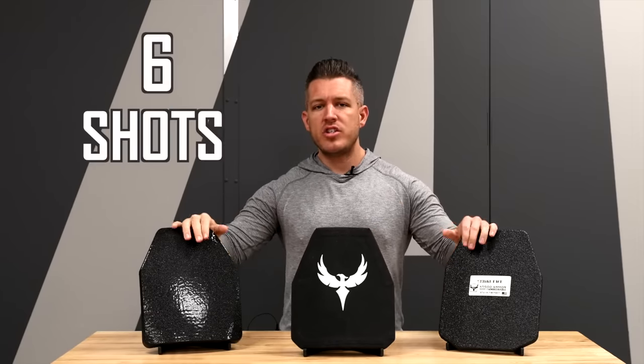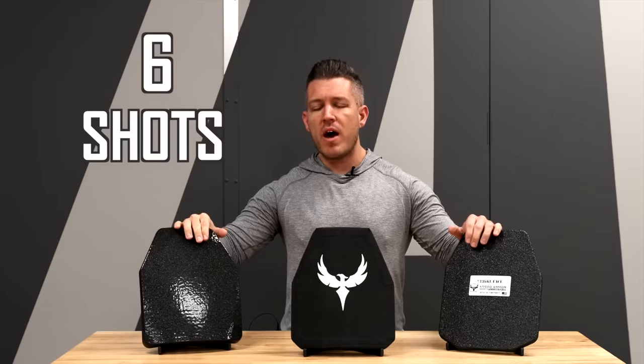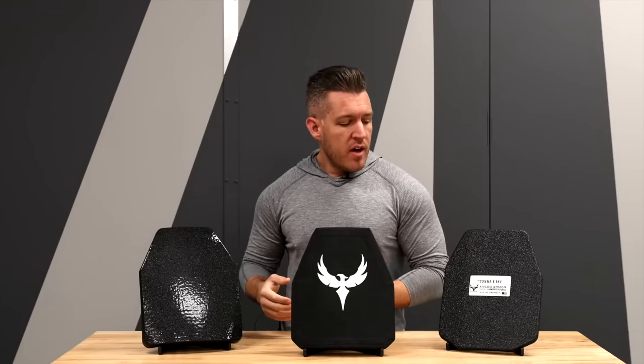Really identifying why you want to own body armor should be the criteria for the threat level and type of armor you choose. The next thing I want to talk about are single-hit rated plates and multi-hit rated plates. Generally speaking, when you're talking level three and three plus, it is rated to six shots of its maximum performing round. As you guys know, our steel armor is the most multi-hit capable armor on the market — for example, our level three plate defeating up to 90 rounds or so. Most armor is not that multi-hit capable, nor is it realistic to need to stop that many rounds. Generally speaking, it is rated within a standard, and that standard is usually six rounds.